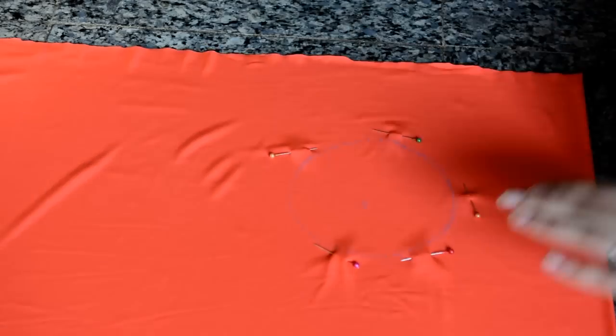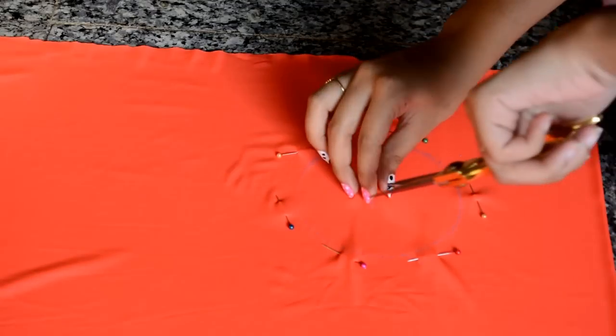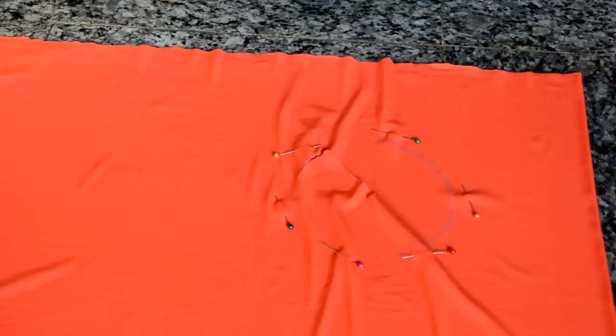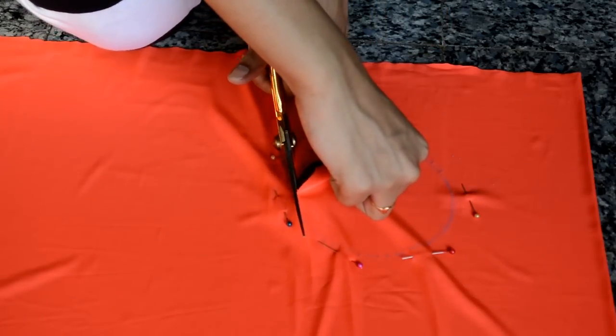The circle is going to act as your arm hole, and that's why we need to cut the circle out. In order to do this perfectly, I'm going to snip it from the center and then cut it. Make sure you're cutting this out with the help of a fabric scissor.